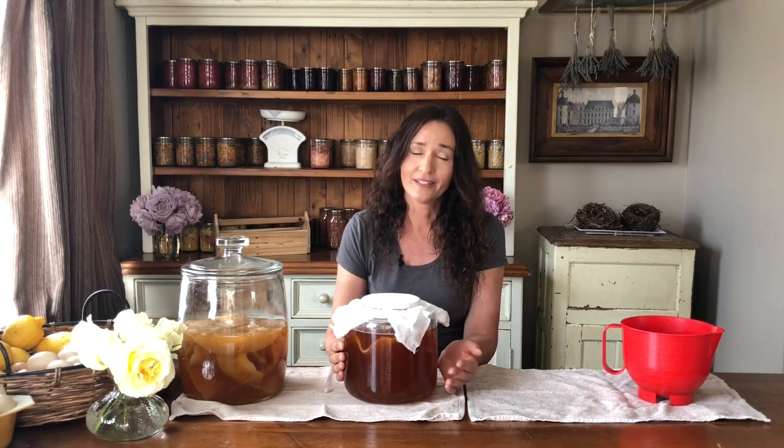My scoby hotel I also keep out of direct sunlight and unfortunately it doesn't fit in the pantry where it's nice and dark, however I do store it behind me which you've probably seen in some of my other videos. I'll start checking this in 12 days — usually I can tell when I walk past and I smell it. I can just tell that it's ready.